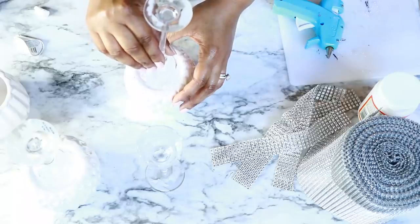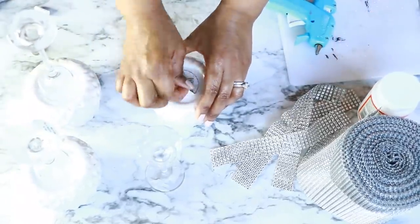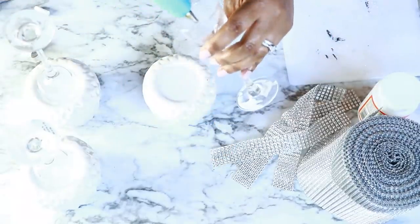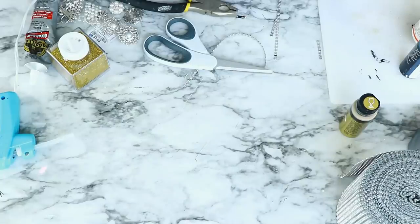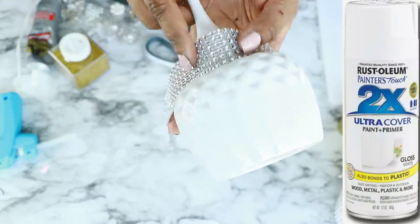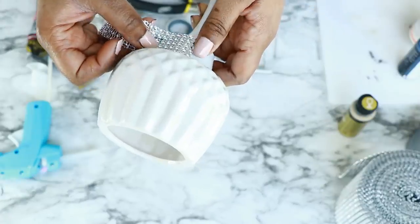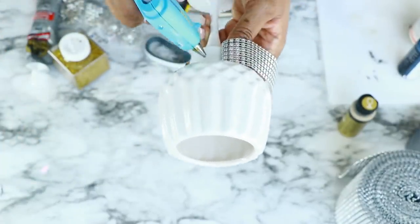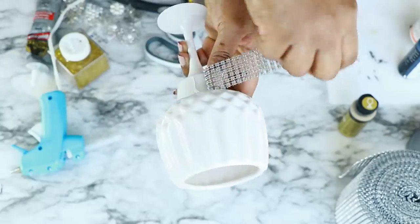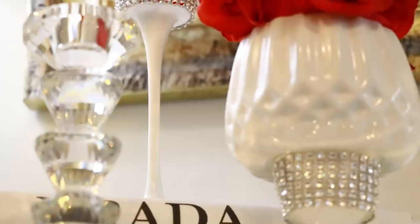I did remove all the stickers on this — you should be so proud of me! Next I took it out and spray painted it with Rust-Oleum white spray paint, then added the diamond wrap to the edge of the tea light at the bottom — and here's the final result.